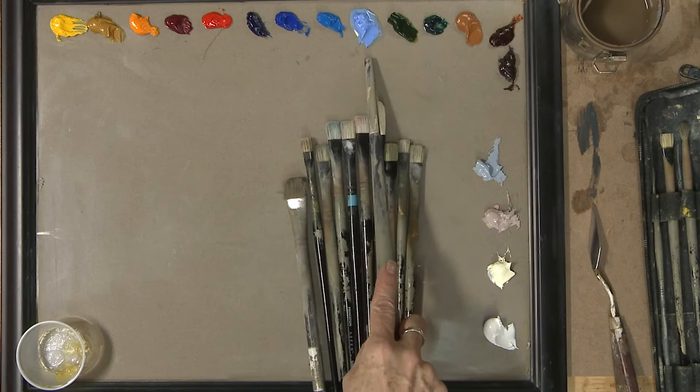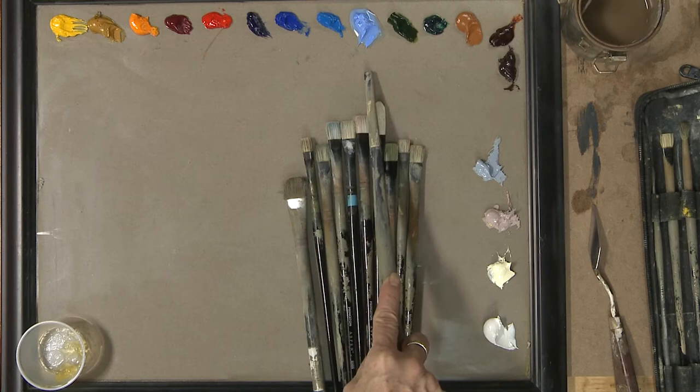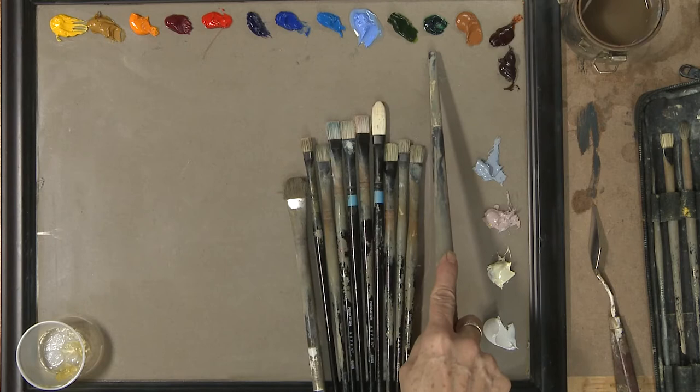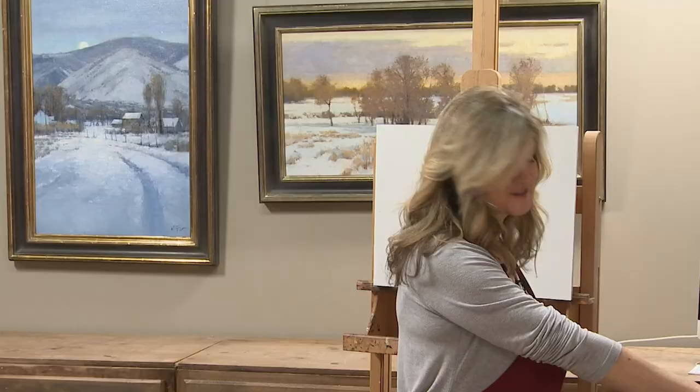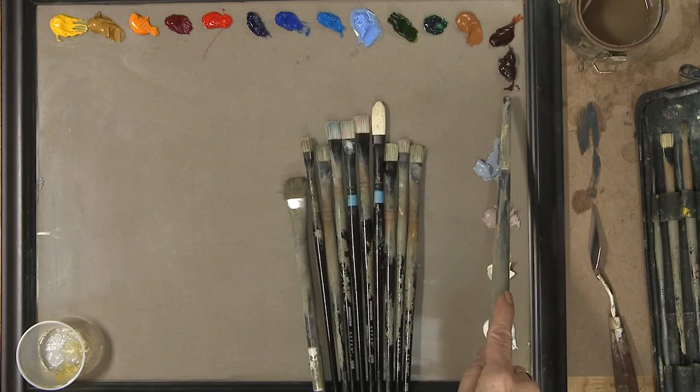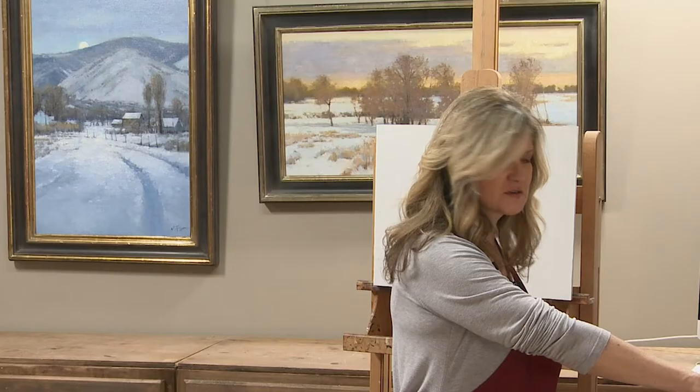Cerulean. This is a Richeson King's Blue, and I really like it for snow and for high-key scenes. This is a Sap Green and a Phthalo, which I use a little bit of Phthalo, mostly for the sky if I wanted something to blue it down. This is my Raw Sienna. Quinacridone Burnt Orange — this is a Daniel Smith product, and so is my Raw Umbra Violet. It's a Daniel Smith.